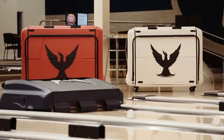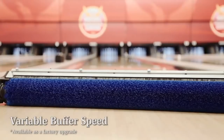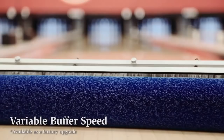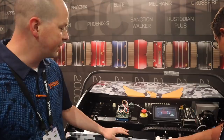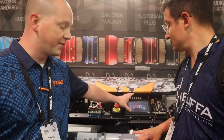You also have the ability to have variable buff, which means we can run the buffer at 100, 200, 500, or 700 RPM. This gives us a lot of variations in pattern for controlling taper and what we want to do for different types of lane surfaces with different chemicals.